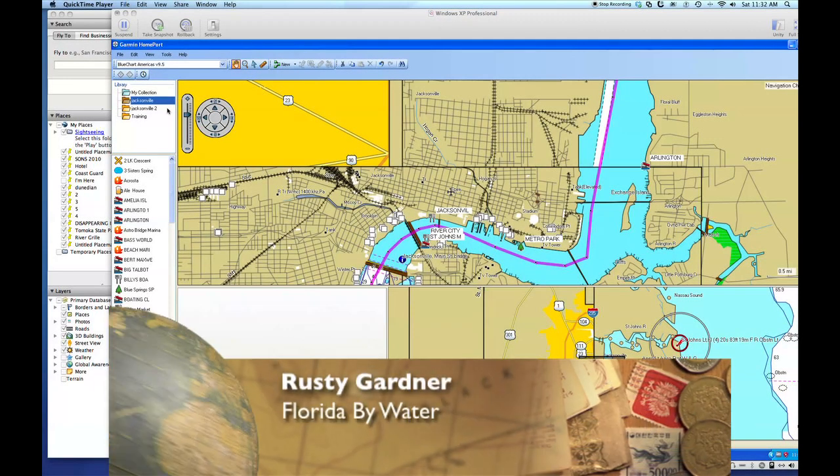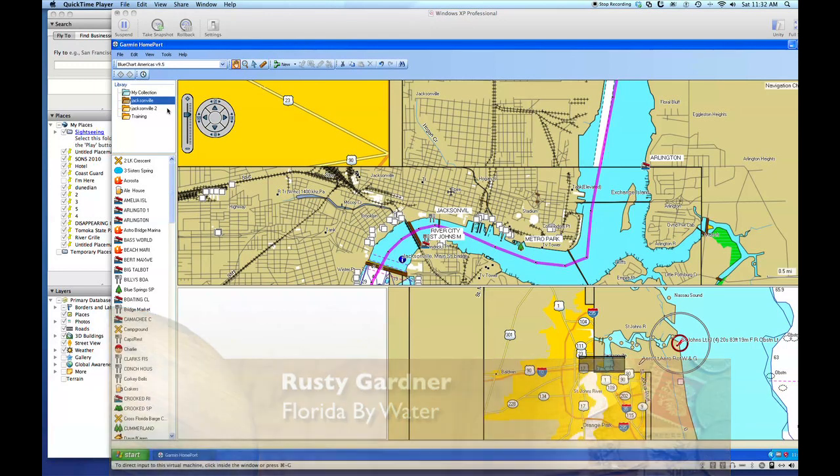Hi, this is Rusty Gardner with Florida By Water. I want to take just a couple of minutes and show you how easy it is to use Google Earth, take those locations that you find on Google Earth, put them in your Garmin Home Port, and then put them to your GPS.